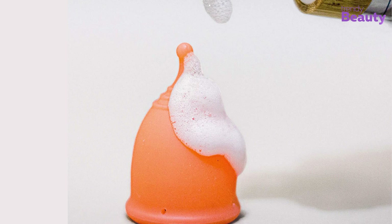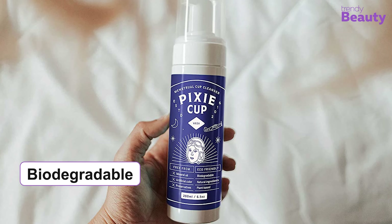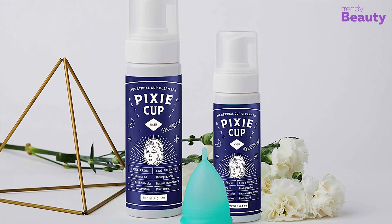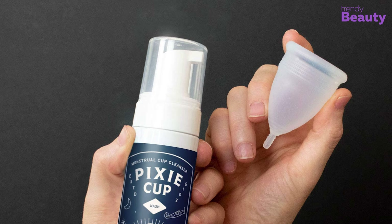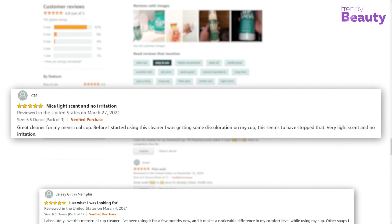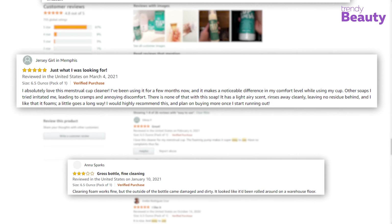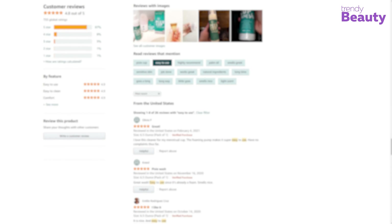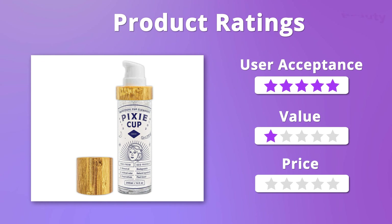If you are an admirer of eco-friendly products, then the Pixi Cup Menstrual Cup Cleanser is the right product for you, which is a safe option for your menstrual cup. This solution comes in liquid consistency made with 100% natural plant-based ingredients that keep it safe and comfortable for the private part of your body and your menstrual cup. This foaming cleanser is crafted to take away all the guesswork out for you. This vegan-friendly product doesn't have any artificial odor or minerals. It's a biodegradable and preservation-free product which cleanses and sanitizes your cup at the same time. Additionally, the product is also pH balanced for your convenience.